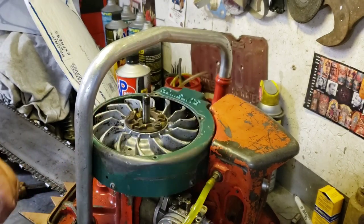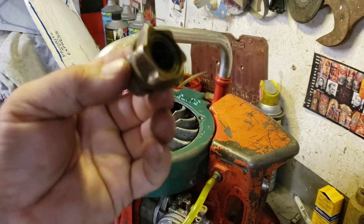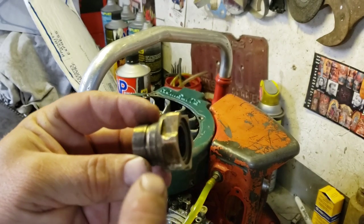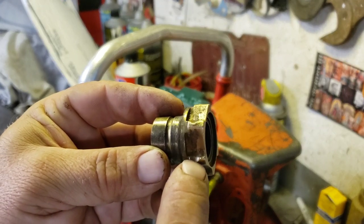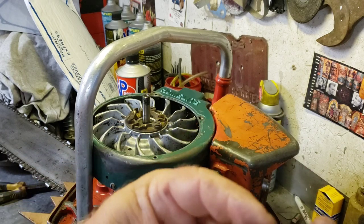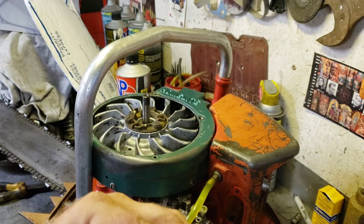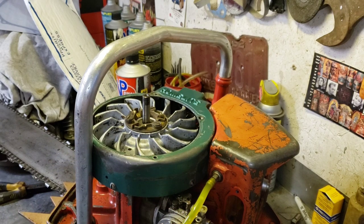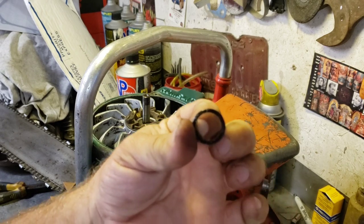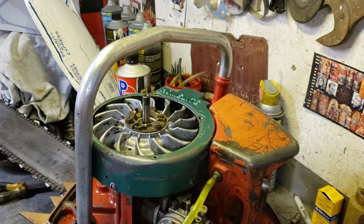The thrust washer goes there, and then you've got this ball drive thing. See how it's a little bit worn where the ball bearings bash on it, but it still works I think. There are two bearings inside there - I already put grease in them - and then there are little seals in there too. See if one of them will pop out... yeah, there's a little seal in there, like Jesus, ridiculous. That seal goes in there.